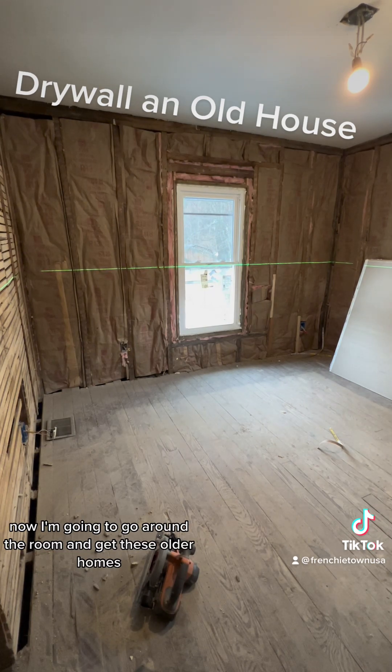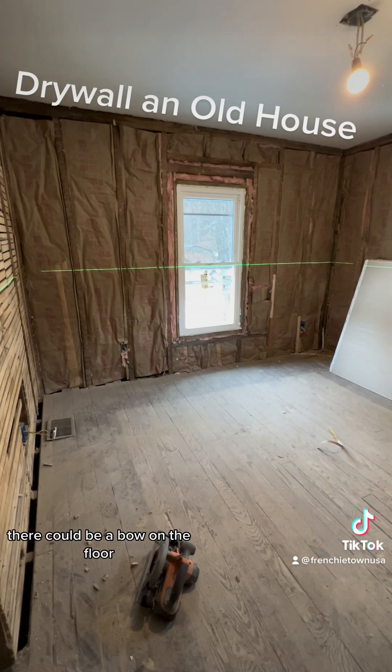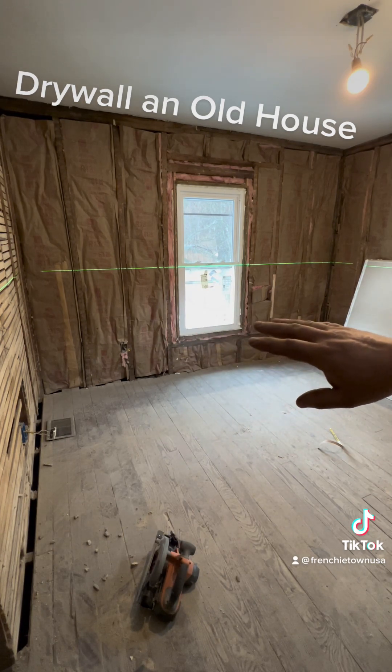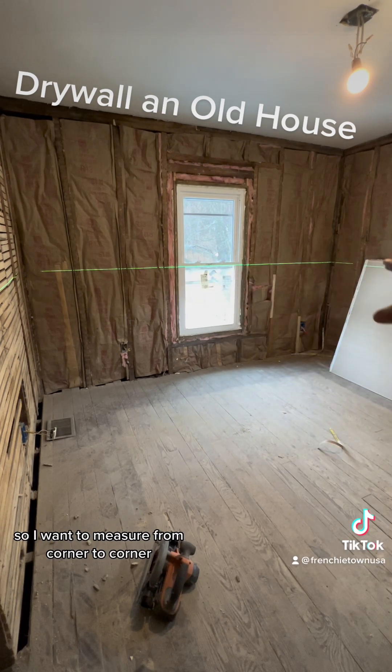In older homes, I'm going to go around the room because the floor can be a little uneven. It could be a bow in the floor. Each corner can be lower than the other corner, and every corner can be a little bit different.